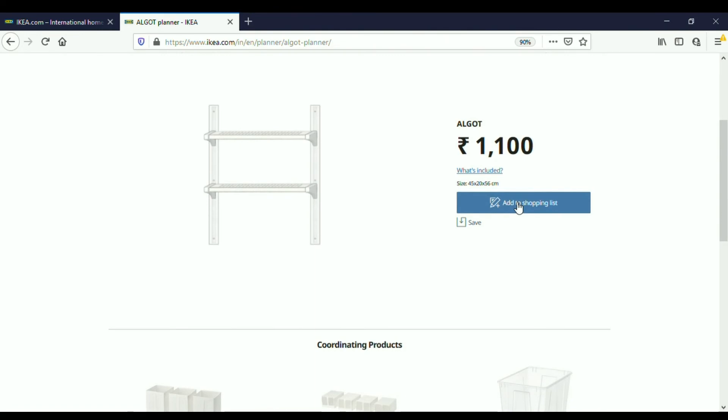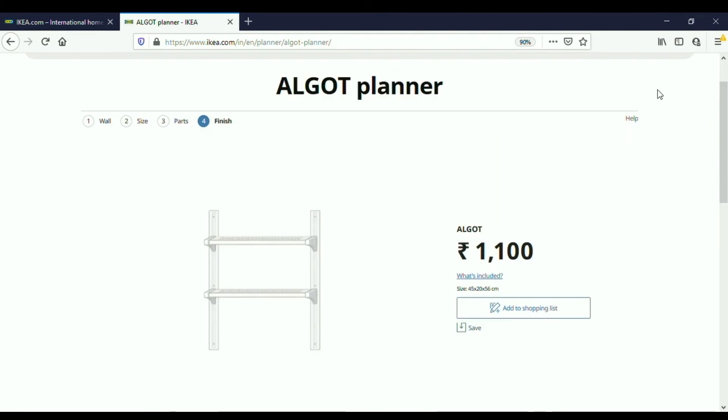We can either save this design or add it to our shopping list if we are logged in, and it will show us where to find these items in IKEA stores. You can see how simple it is to design your own Algot storage system using the Algot planner. I'm sure you'll agree that Algot is such a wonderful product — I too am a great fan of it. I plan to add more such organizing solutions in my household, and as and when I buy new products I'll be uploading those videos. Thank you for watching!